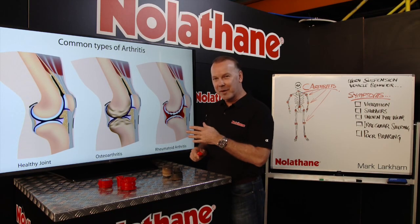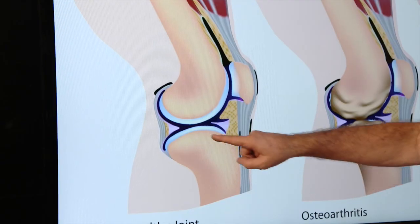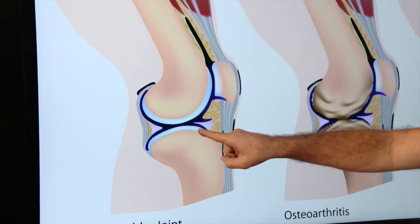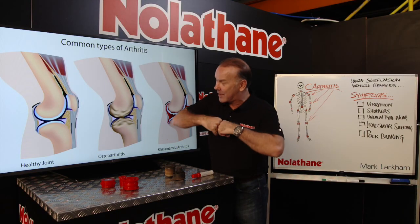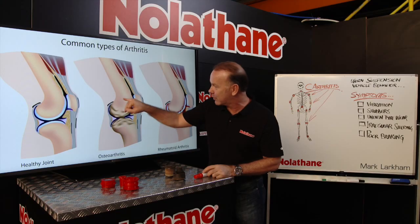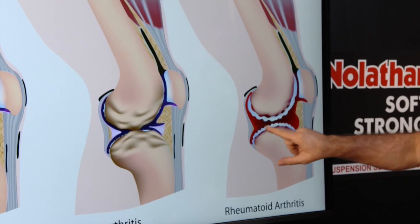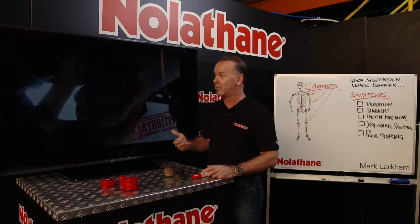Now I'm no doctor, but I know enough about it to be able to tell you — if we look at a human joint, here's a knee — you can see when it's working effectively, nice articulation capability between the joints. As the material starts to break down in between the harder components, we have all sorts of drama and we end up with inflammation, and that becomes very problematic.